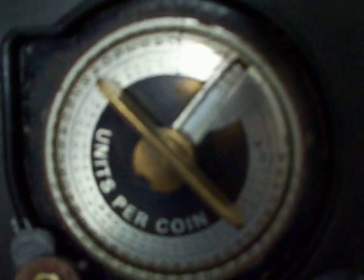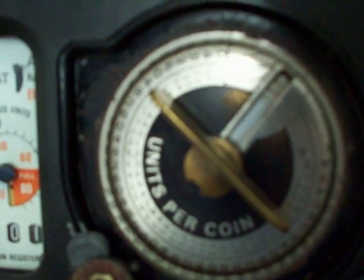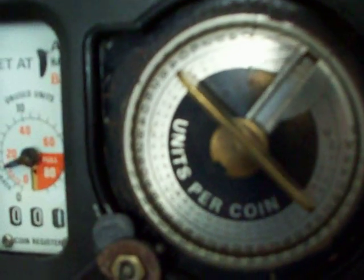Hello again. Up in front of the camera today we've got another electric meter — obviously a prepayment type, as shown by the coin mechanism. Now the reason I've got this electric meter in front of the camera is because it appears to be missing a little something. Let's pull the camera back and see if we can spot what this electricity meter seems to be missing.